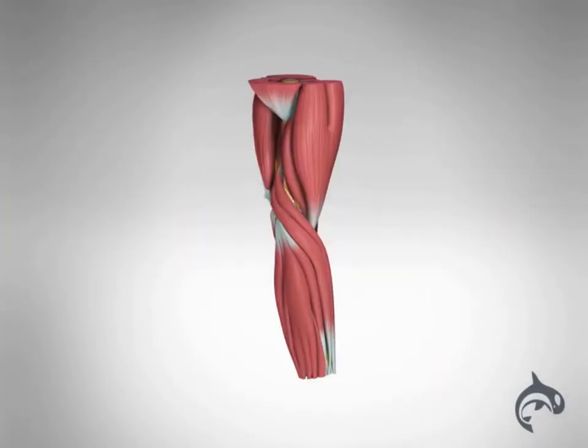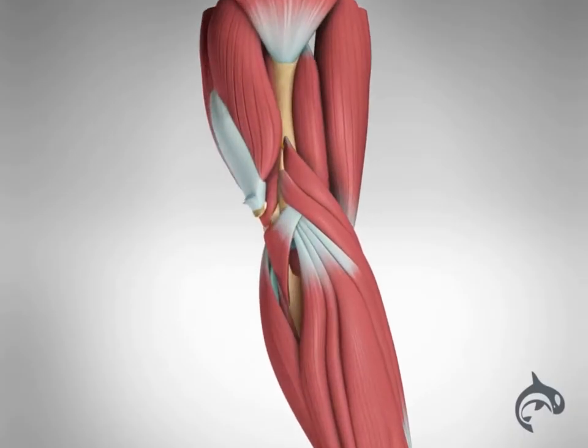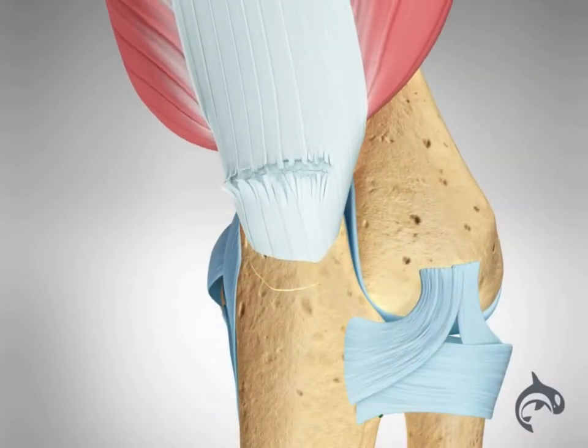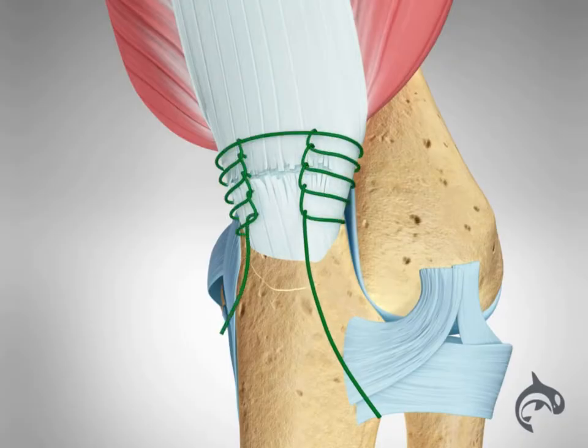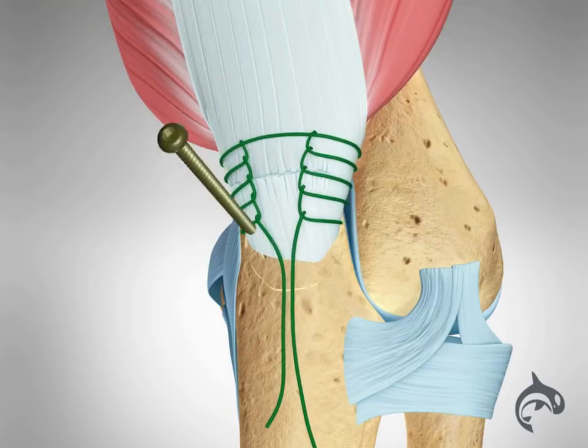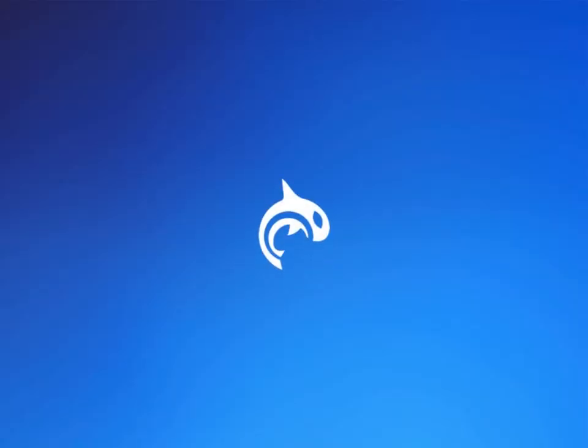When a triceps tendon avulsion occurs, surgery is required to treat the condition. The procedure consists of mobilizing and preparing the triceps tendon, which is then reattached to the olecranon using strong bone suture anchors. Surgery should be performed as soon as possible, as delayed reconstruction may require a tendon graft.